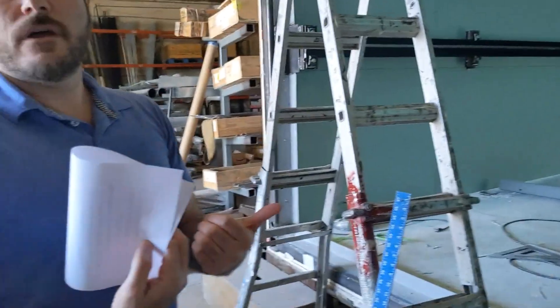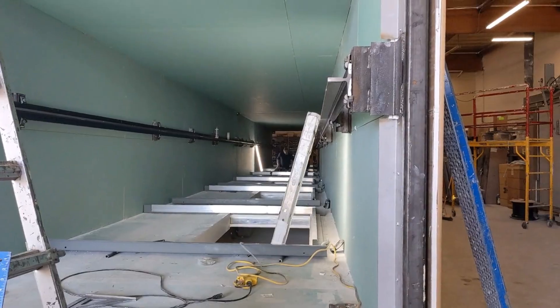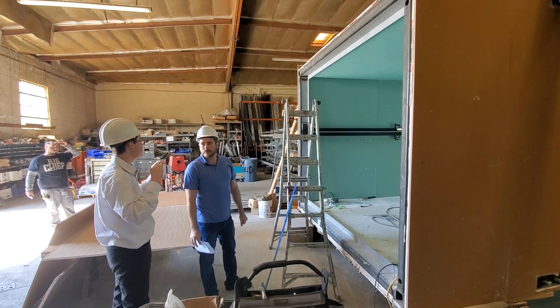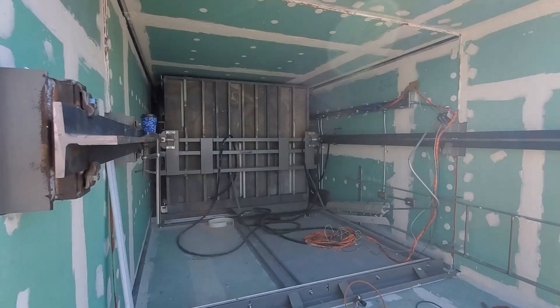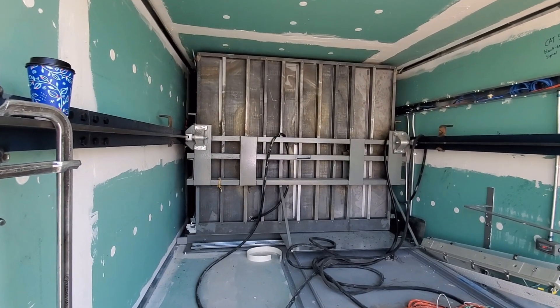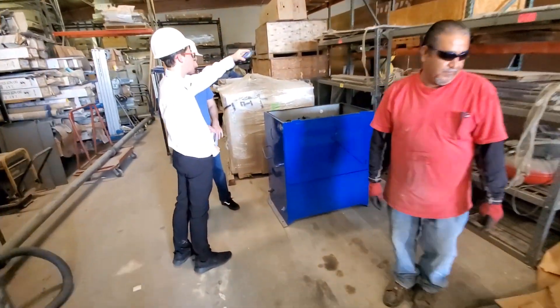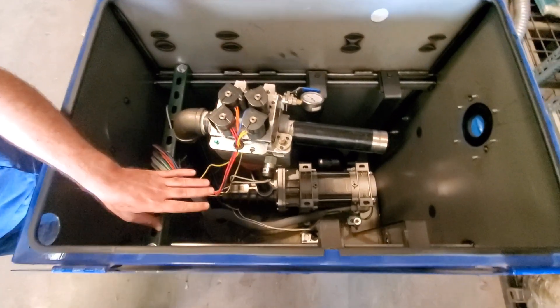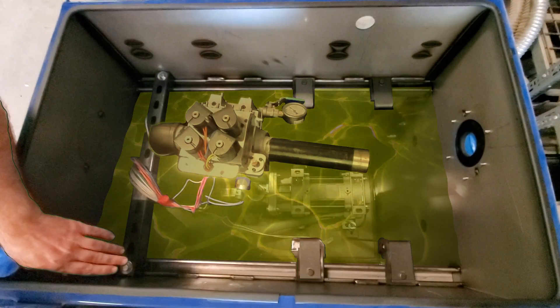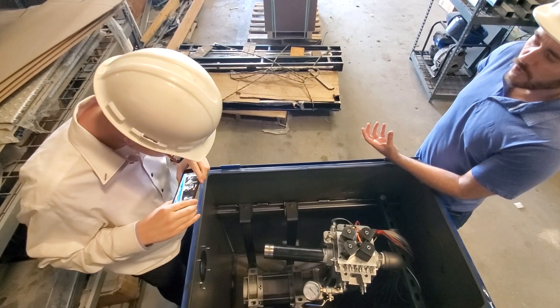This is a two-section elevator, and here in our shop we marry them together before we send them out to the job site, to make sure that everything aligns. This is an even later stage of development — you can see the elevator car is inside the shaft. This whole container gets filled up with hydraulic fluid. You can see the submersible pump down there — it pushes the hydraulic fluid into the elevator jack, which is below the elevator within the pit.